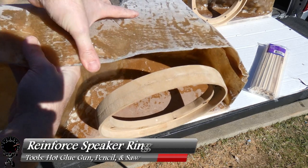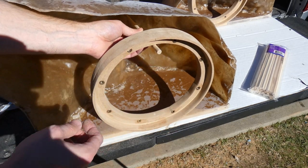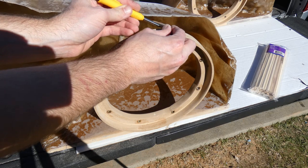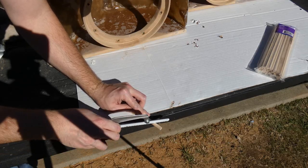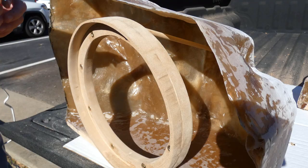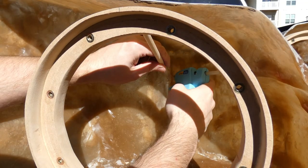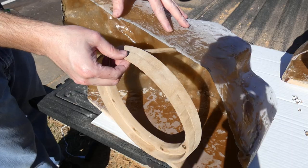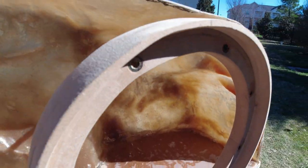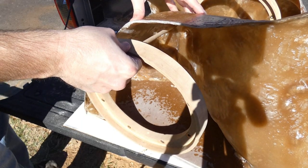Now that the bottom of the ring is secure, let's look at the top — it has a little bit of wobble we need to address before installing the fleece. We'll grab a half-inch dowel, cut it at an angle so it sits flush with the ring, then apply hot glue to the ring and the dowel. A dab will do you, but a little extra doesn't hurt. After doing both the passenger and driver sides — it's holding in place, very easy to do, and it came out just as sturdy on the driver's side.